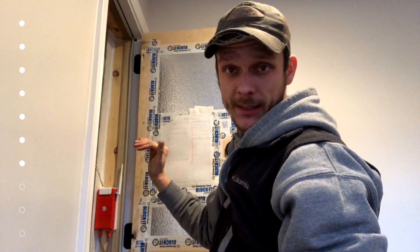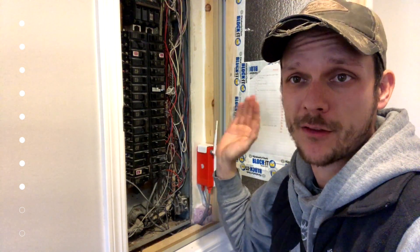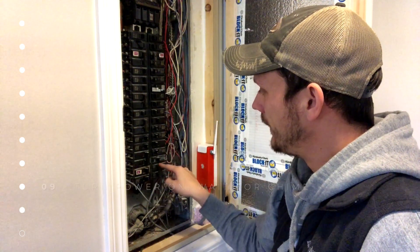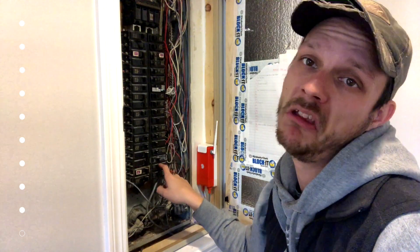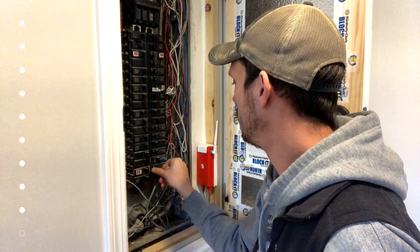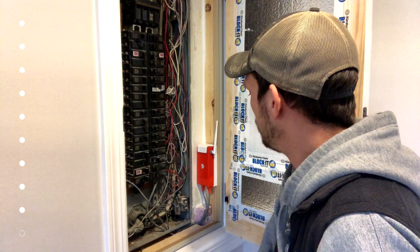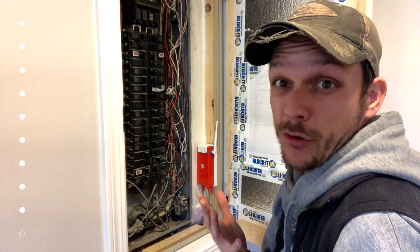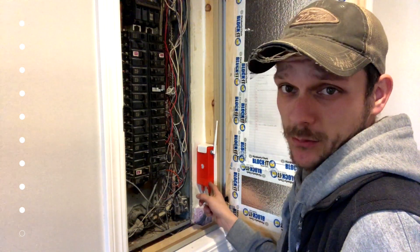Tuck the wires out of the way so we can get the cover back on. The recommended and safer approach is to put the cover back on the panel before turning the main power back on. The main is back on now, and we just need to turn on the individual breaker that goes to Sense. If it works we're going to hear a chime. There's a little light flashing on the side — something is lighting up.